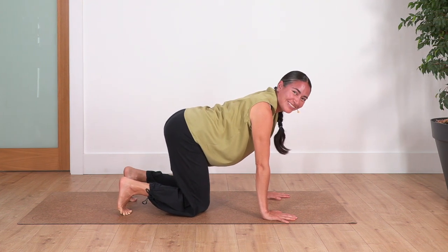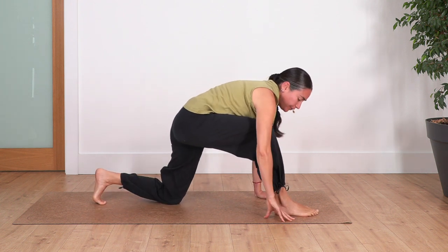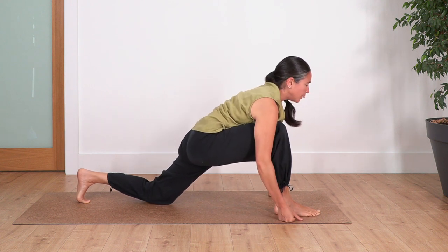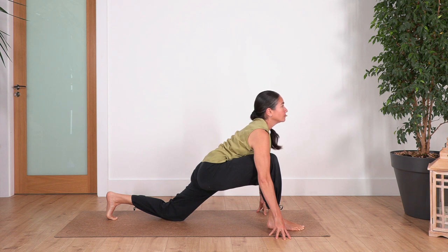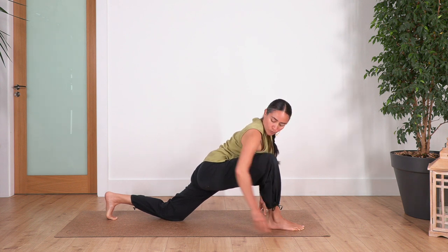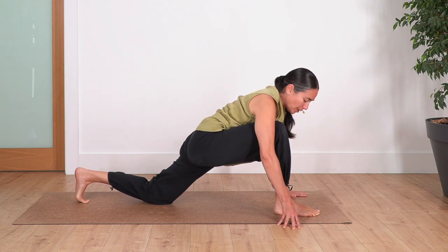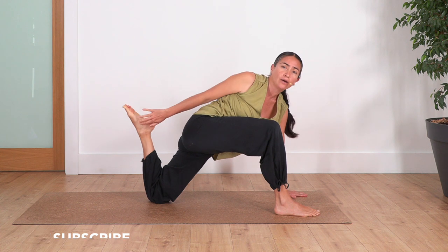Drop your knees back again onto the ground. Now from here we're going to step forward with your right foot as far as you can go. Slide the left knee backwards as much as you can, keeping the knee above your ankle. You can keep your palms on the ground, your fists, or your fingertips. Lift your chest and extend here. Hold here for four breaths — inhale and exhale, three, as much as you can move the back leg backwards. Two, engage your tummy. And just one more. Inhale and exhale. Well done.